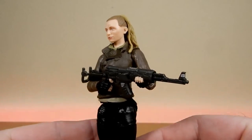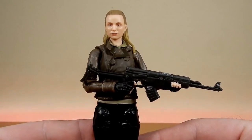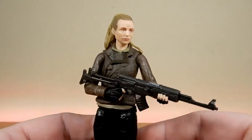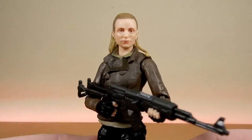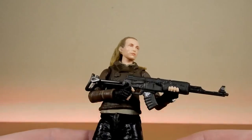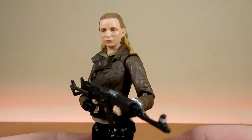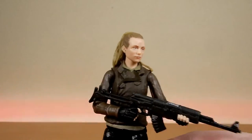Val is the cousin of Senator Mon Mothma, which is cool to have that sort of tie-in. And this figure is actually pretty damn good. I'm very eager to be able to get the collection out and display her with the other members of the Black Series Cassian Andor series.